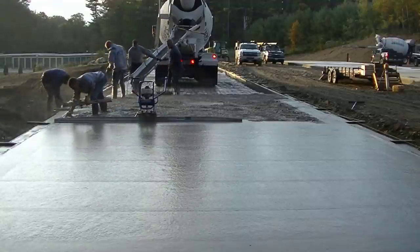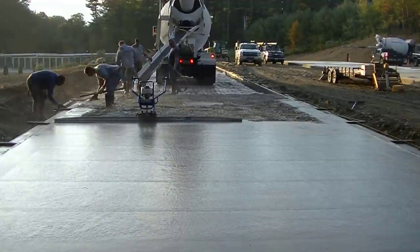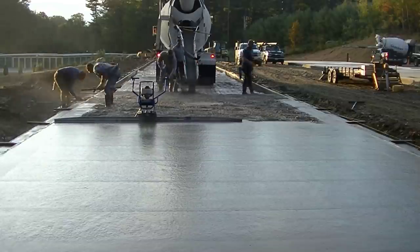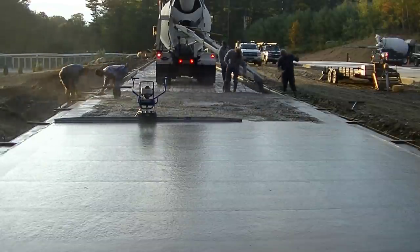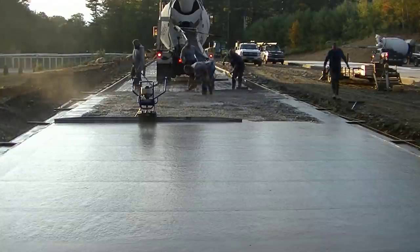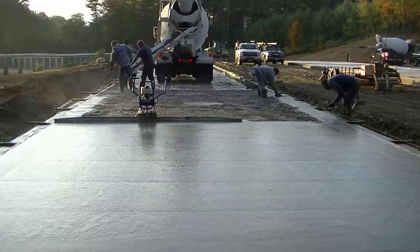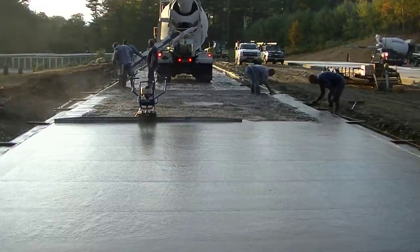You can see the guy over there on the left — he's the guy just doing magging on those outside edges, making sure the concrete doesn't keep sagging underneath that little form and bulging it up. He's making sure that comes out good so when we go back to finish this thing, we don't have too much work to do to get it perfect.